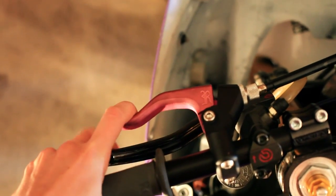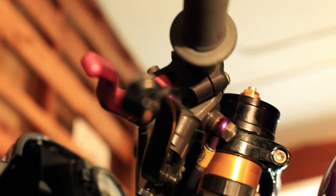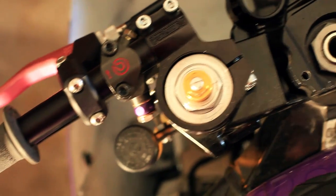For my handbrake master cylinder, I'm running a Brembo left-sided master cylinder. I've always run a right-sided one flipped upside down, but the fit just isn't quite right under the clutch lever and it never felt perfect on my hand. With the left-sided master, everything fits up nice and tight, and you can tell a big difference.